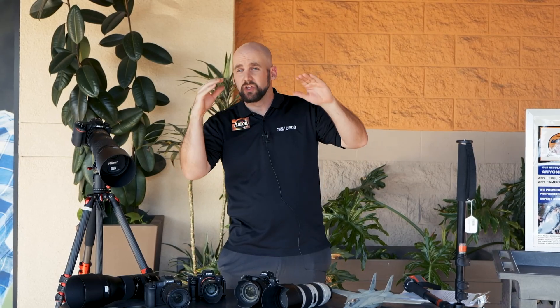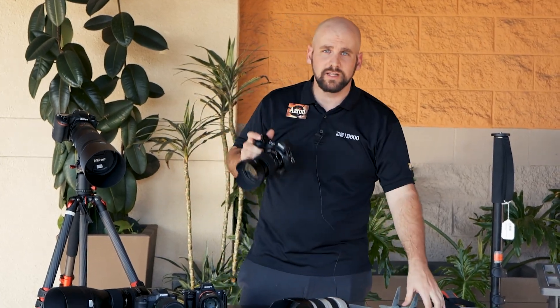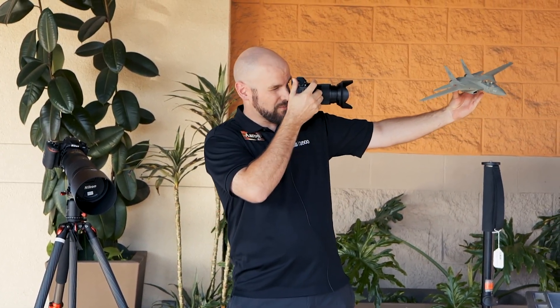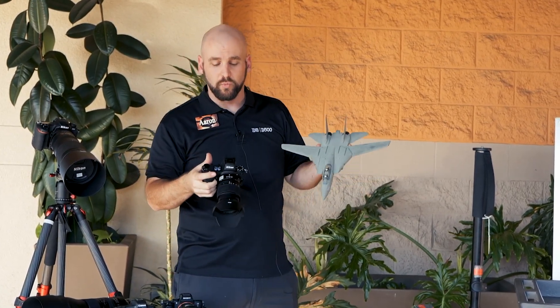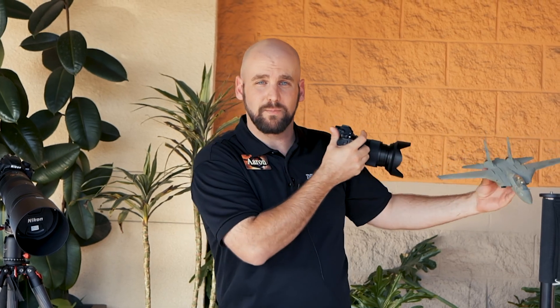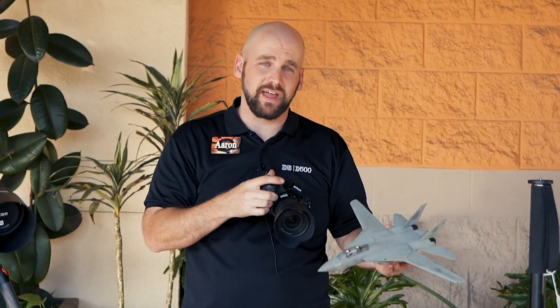Now we've gotten some awesome sharp photos of these gorgeous planes flying through the air — you've stopped the motion, you can see the jet stream coming off the plane. Now we want to do something creative. We can still be in shutter priority mode — all we're going to do is go the opposite direction and slow that shutter speed down. Don't forget to drop that ISO back down, because what we're going to do is intentionally pan the photo. I have the camera locked on the plane and I'm just going to fire and move with the slower shutter speed. That gives me a really cool streaked background, giving the plane some motion as the camera moves with the plane — you get some really cool creative effects to add motion to your images.